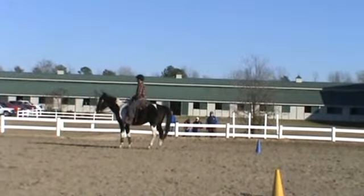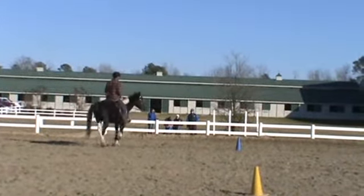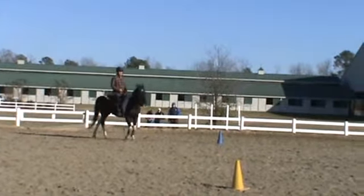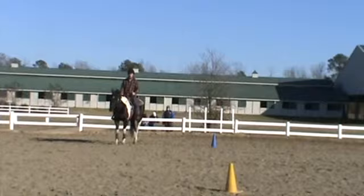He'd help him with his turn — I don't think he turns very well. Good, keep going. I would take up on your reins a little bit more. Okay, good job.